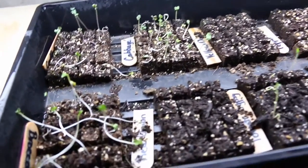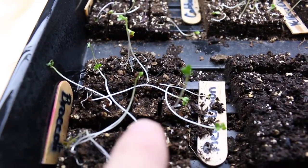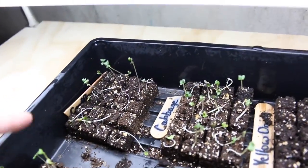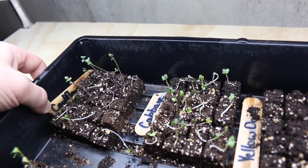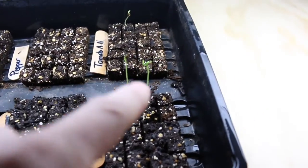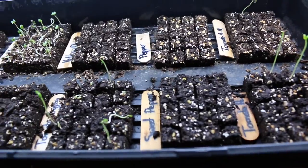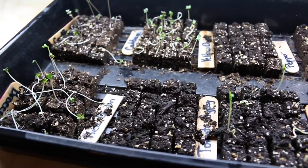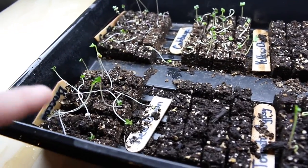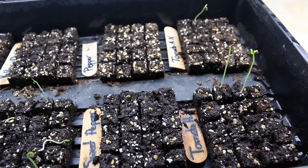So you can see here we got some seeds sprouted and they started growing already. We have them in small soil blocks right now. It is our broccoli, cauliflower, and cabbage that really started sprouting good. We got a few tomatoes that are germinated. Our peppers haven't. What we're going to do today is make some bigger soil blocks so we can transplant these starts into a bigger block, and we're going to make some more small ones and try some different tomato seeds.